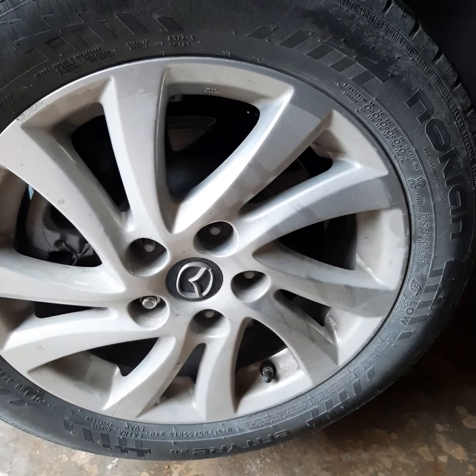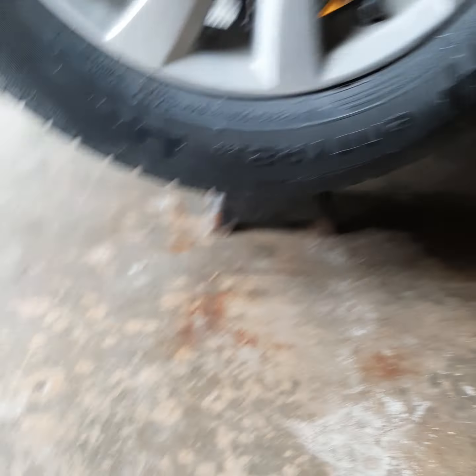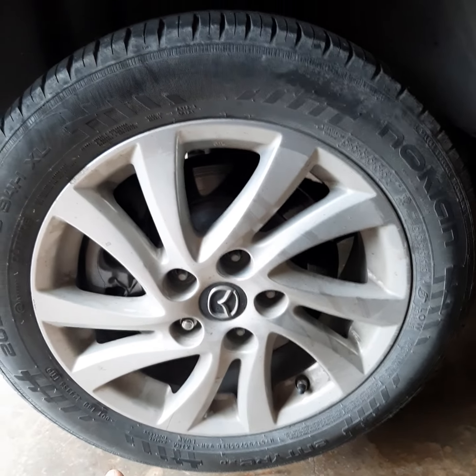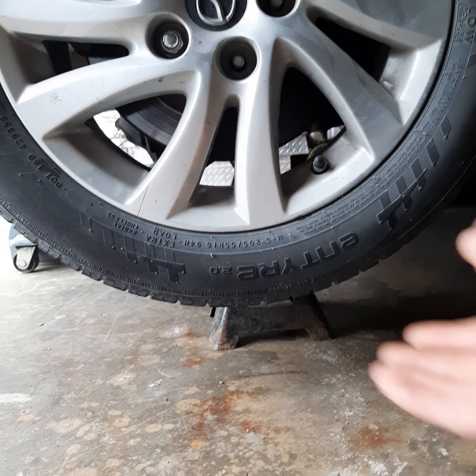So I've got one lug nut left on here. When doing a first diagnosis on a vehicle, take a little time — check it out, give it the old shakeroo, spin it. Make sure there's nothing loose, falling apart, bad bearing, or a brake hanging up. Spin that tire. This is a front-wheel drive vehicle, so the rear wheels just have bearings — no axles back there.